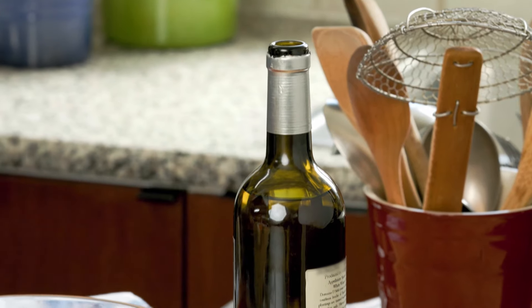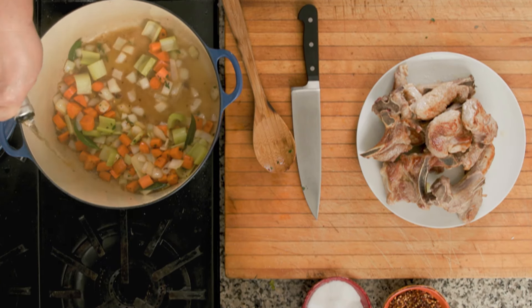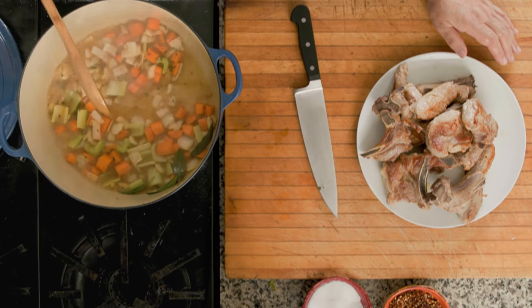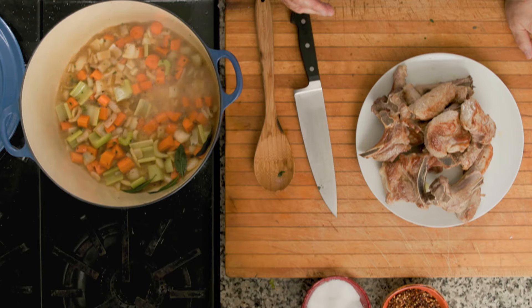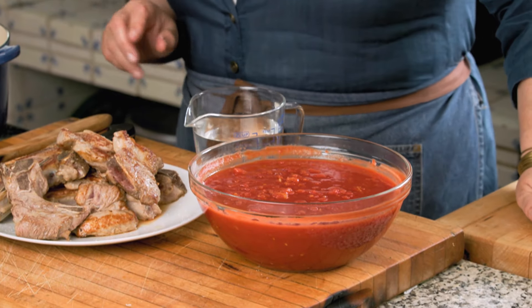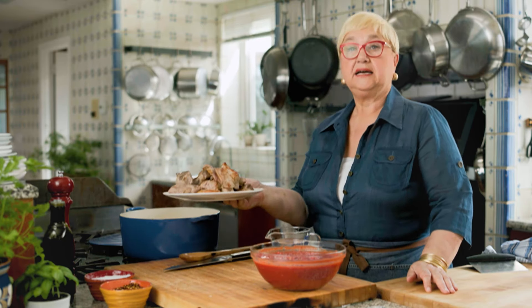Let me add some wine just to loosen up all those little bits and pieces. Whenever you cook with wine, use good wine — decent wine. It doesn't have to be the best, but cooking wine is not good: too much salt, too much of everything. Regular wine that you drink or have leftover is great. White wine here, because although red wine goes okay with pork, it changes the color. I want the brightness of the tomato. The alcohol has dissipated and we want the flavor and the acidity of the wine.